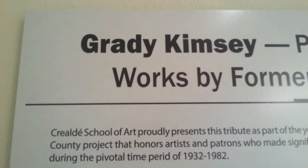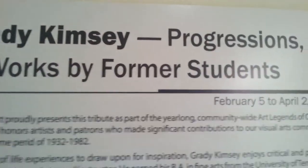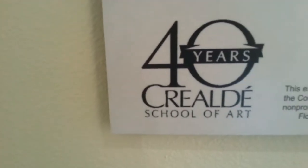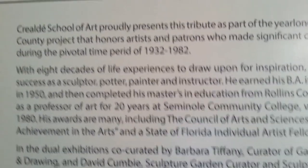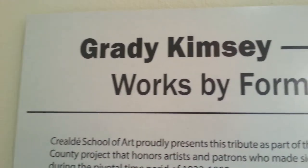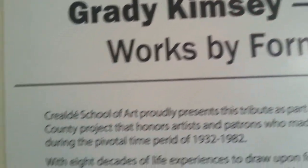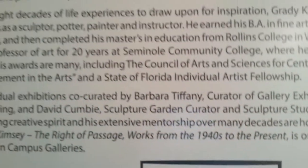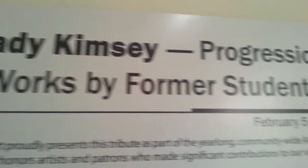Folks, it's Ken. How are you guys doing? Once again, I'm on the other side of the camera today. I've got a few minutes until my class begins downstairs. I'm at Creole School of Art in Winter Park, Florida. I have a Saturday cartooning class, and while waiting for the kids to show up, I thought I'd come up here and check out this new exhibit by Grady Kimsey. He is a local artist, part of the Art Legends of Orange County. This exhibit is his work and that of former students of his. Let's take a little look around.